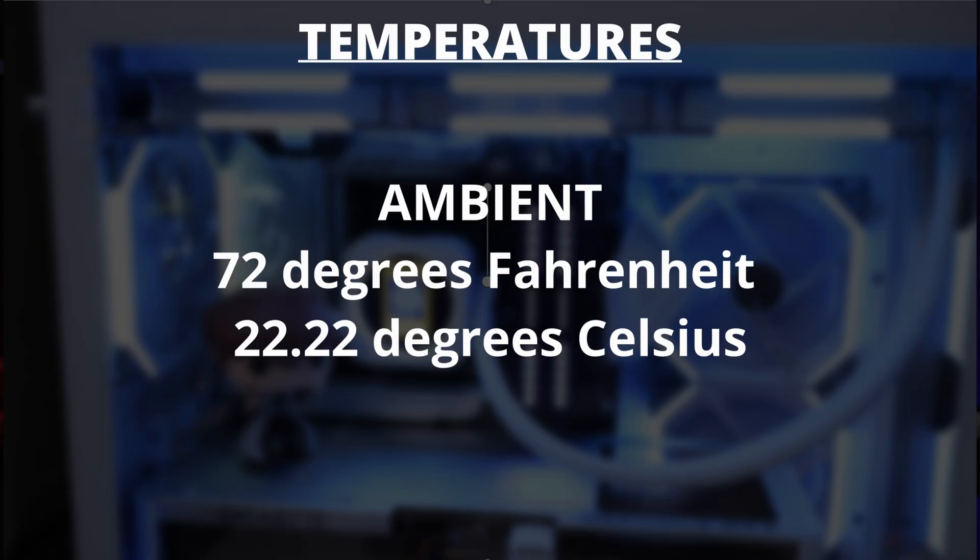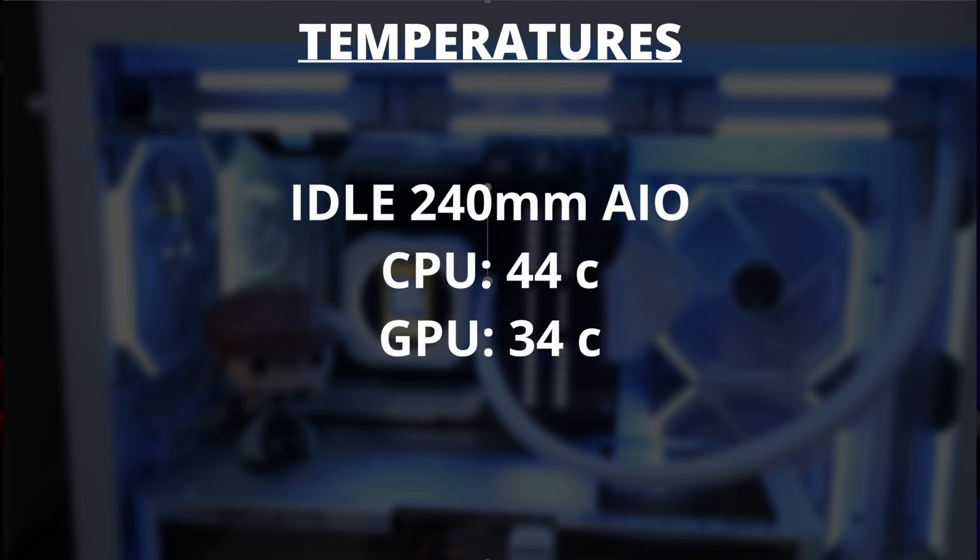Let's get into all of the temperature testing. I am in a controlled environment with controlled temperatures. My ambient temperature was 72°F or 22°C. My idle temperatures on the 240mm AIO were 44°C for the CPU and 34°C for the GPU. My idle temperatures on the 360mm AIO were 41°C for the CPU and 34°C for the GPU.